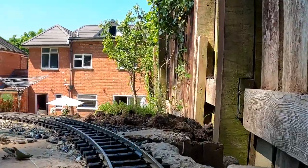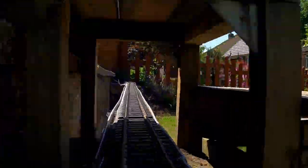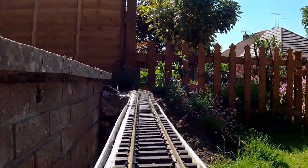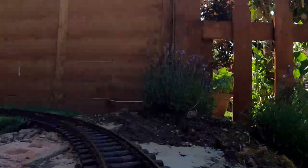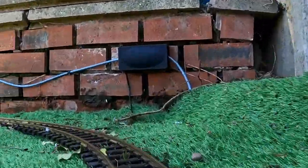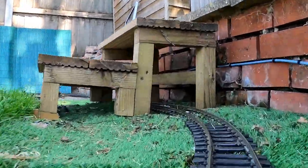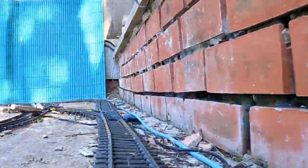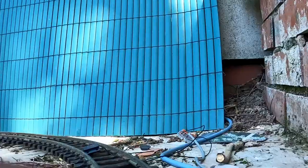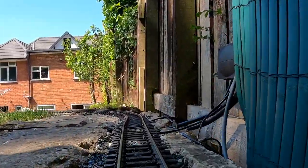Welcome to my outdoor model railway. This is just a quick introduction to show you around my railway, which I'll be using in future videos where I'll be covering the automation of the model railway using a Raspberry Pi or an Arduino, and some of the models that I've been making using 3D design software.